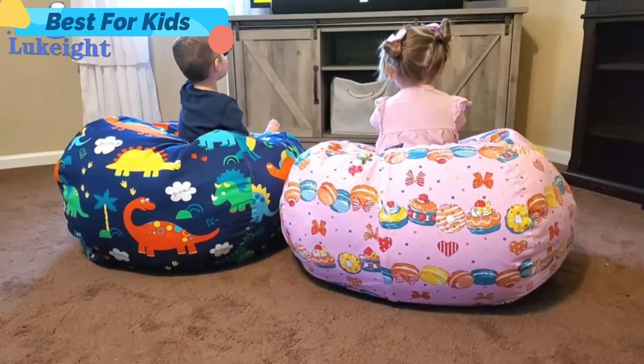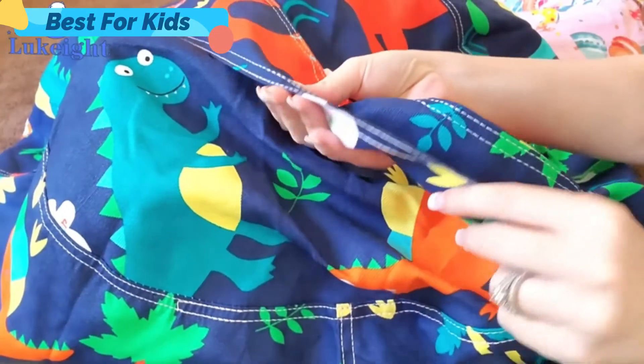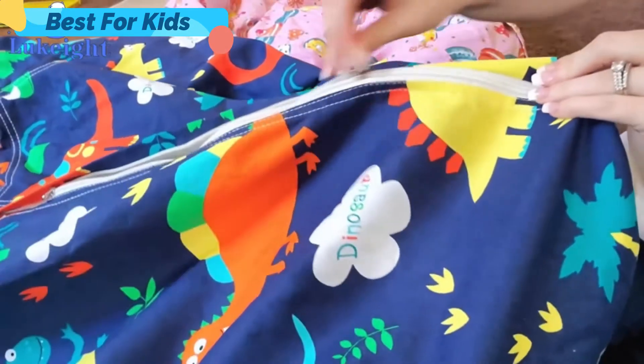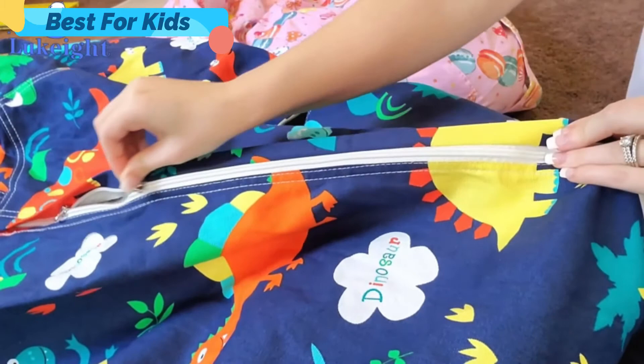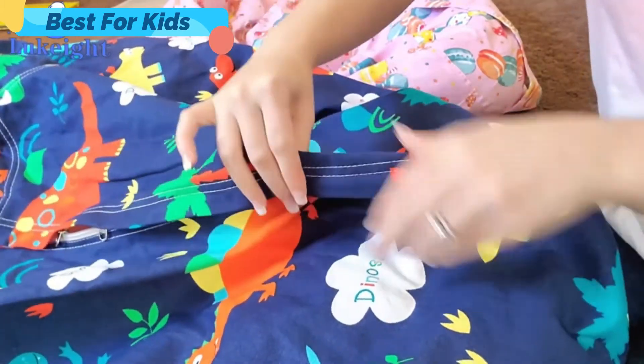All seams are double stitched for added strength with smooth edges providing a nicer finished look. The zipper runs very smoothly, carefully covered with a flap so kids don't get scratched. My kids love their stuffed animal storage beanbag chair covers, and I'm sure that yours will too.